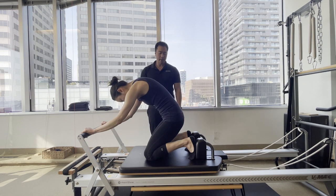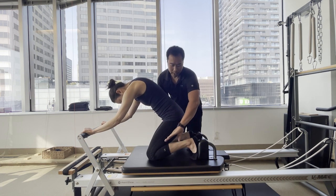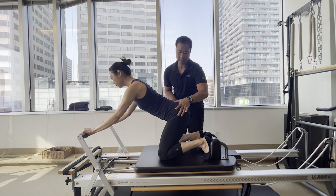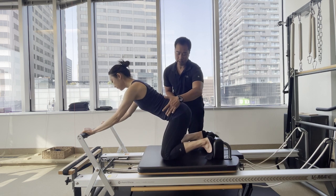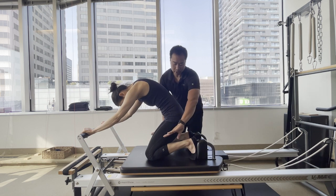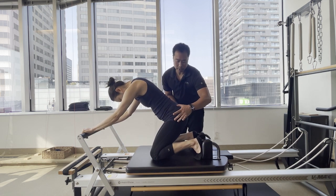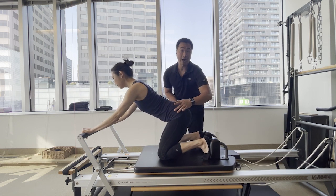From here we're going to take a deep breath in, and on the exhale the first thing you want to notice is the angle of the thigh bones — it stays the same as we push out through the spine, articulating from tailbone to head. We're going to hold that for a breath in, and then on the next exhale we're going to come back. Pay attention to the thigh angle — as you push out, notice that as soon as the spine starts to articulate into its neutral, the carriage starts moving.